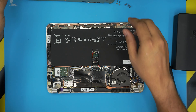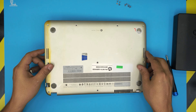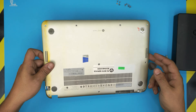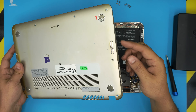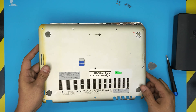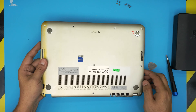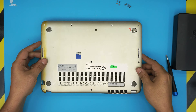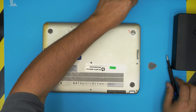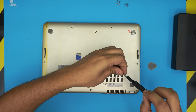Now, once you have the new drive in, you will not have any operating system installed. To put the bottom cover back on, grab it from the side where the audio jack is, make sure the audio jack lines up and plugs in correctly, bring it down, and put the bottom screws back in.